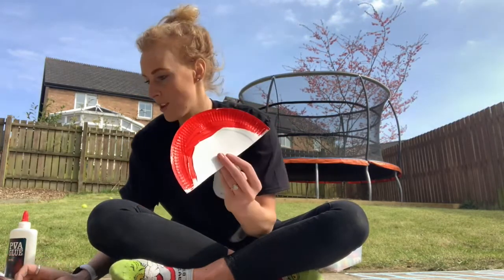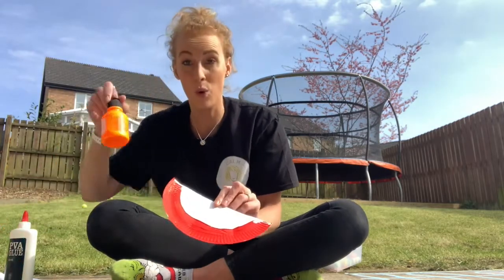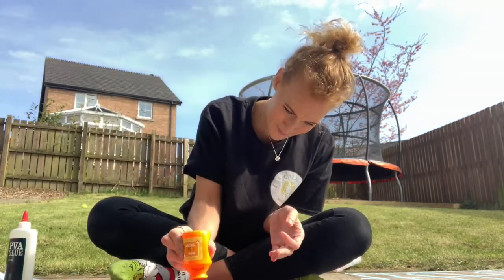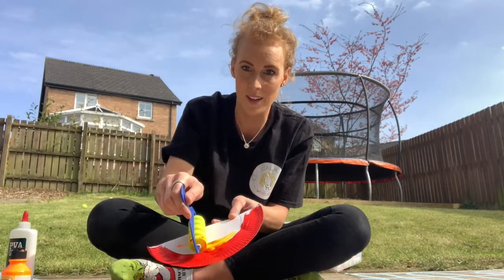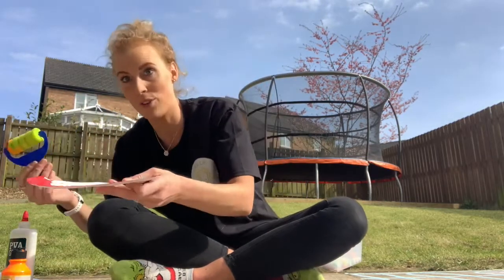Once you've got that, pick your second colour. I'll go orange and do the same again. This time I'll use the little roller — you just roll it around. Then you create all the different colours you want in your rainbow.